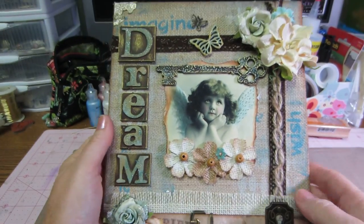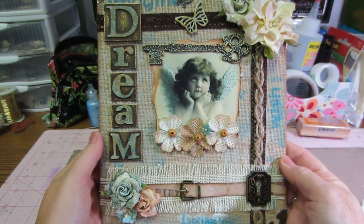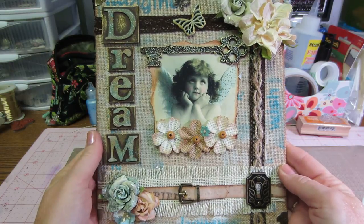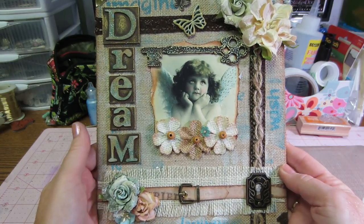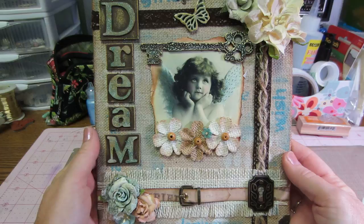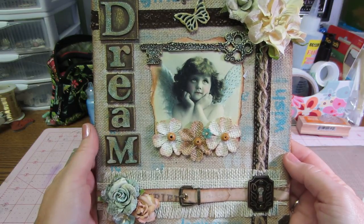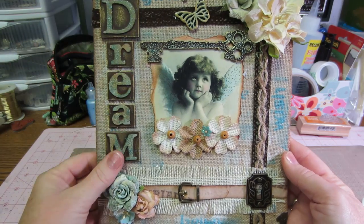I should probably put it on a stand. You know, it's not horrible, but it just didn't come together — this was so... it like depressed me. I lost my mojo. It didn't really depress me, but I love how these letters turned out.